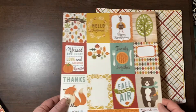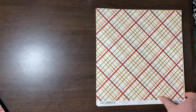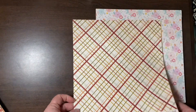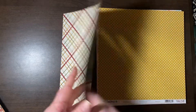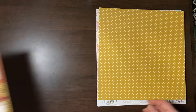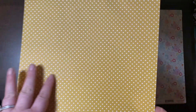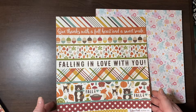Falls in the Air, Echo Park — 3x4 journaling cards and a really pretty orange damask print. Also Falls in the Air, Echo Park — these are the 4x6 journaling cards. I love it — we call this Genevieve Yellow, that mustard yellow, because she just looks so pretty in that. And there are some border stickers.